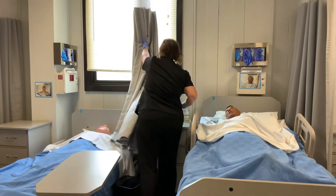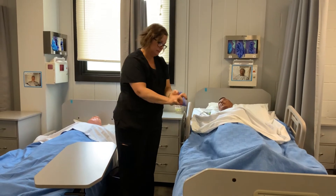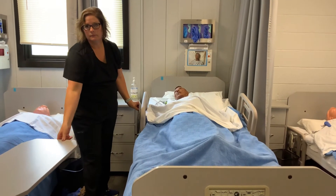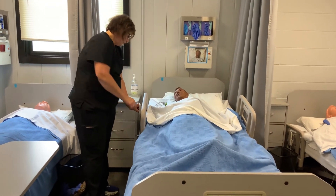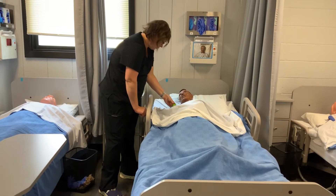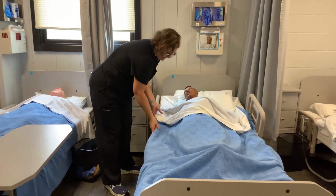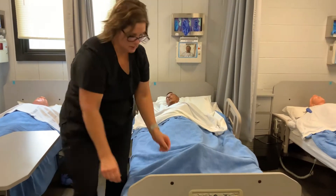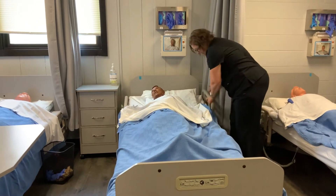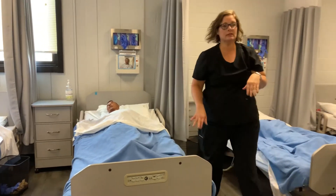Open the privacy curtain, take your gloves off and put them in the trash, and lower the bed. Make sure they have their call light — there's your call light, Mrs. Miller. Then lower her side rails. Make sure everything looks nice and neat. Feel better, Mrs. Miller? If you need us, go ahead and give us a call. Then leave the resident's room.